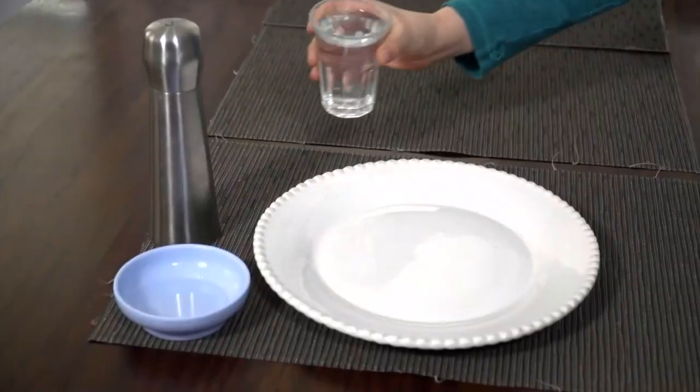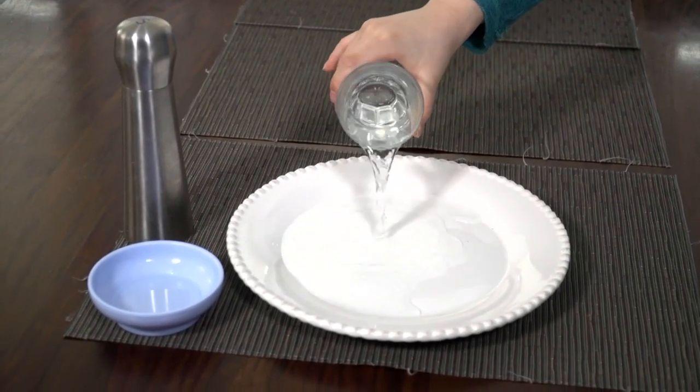Now here's the science behind why that works. As we all know, water has surface tension. You see that when you add drops and drops of water to a cup and you get that meniscus over the top of it. That's a cohesion, or a tension of water molecules trying to hold each other together, and it allows for what we call surface tension.